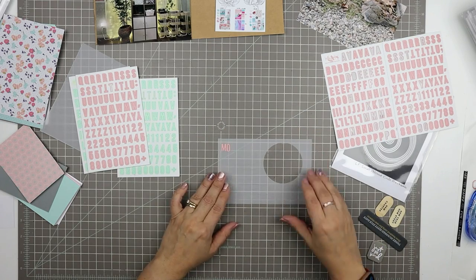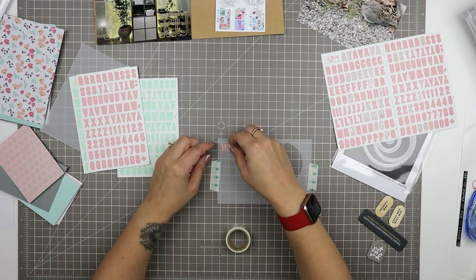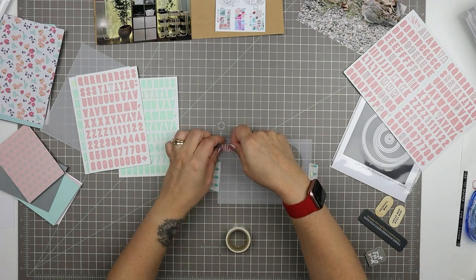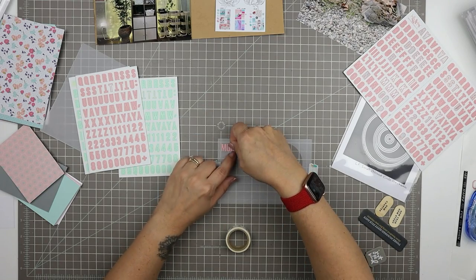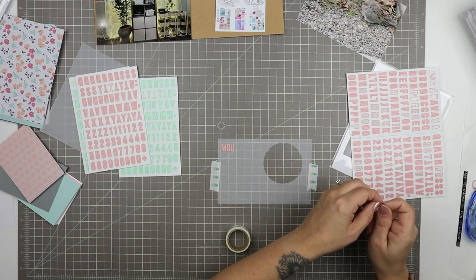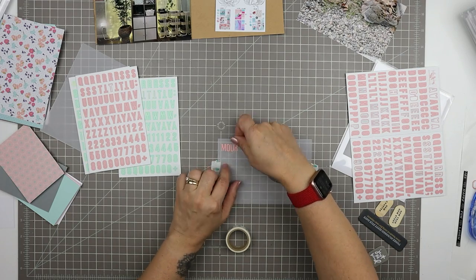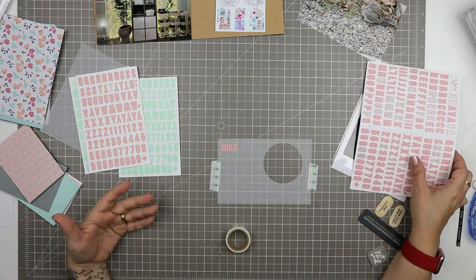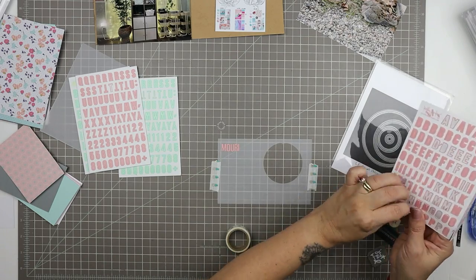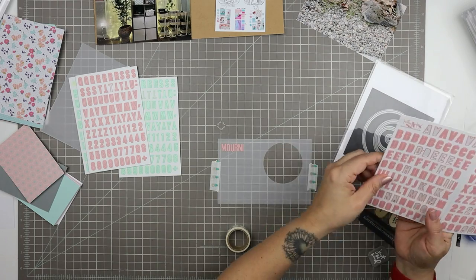These are Kelly Perky letter stickers from a couple of years ago. I used to subscribe to Kelly Perky kits and her Project Life kits used to come with these letter stickers. She now works under the company name Paper Person, so if you want to look for her and see if she's still making these stickers — they're really beautiful. I love working with them. I love that it's the same font and it comes in a lot of different colors. It's really good for Project Life because it gives you some consistency from week to week.